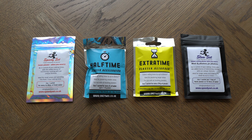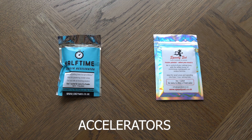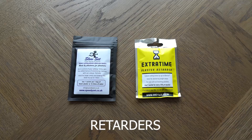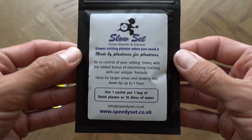The point of this video is to test out four additive products. We've got two retarders and two accelerators. The two accelerators are half time and speedy set, and the two retarders are extra time and slow set.